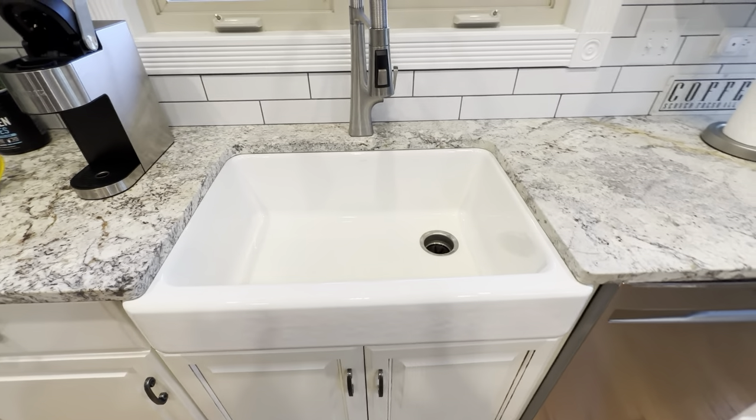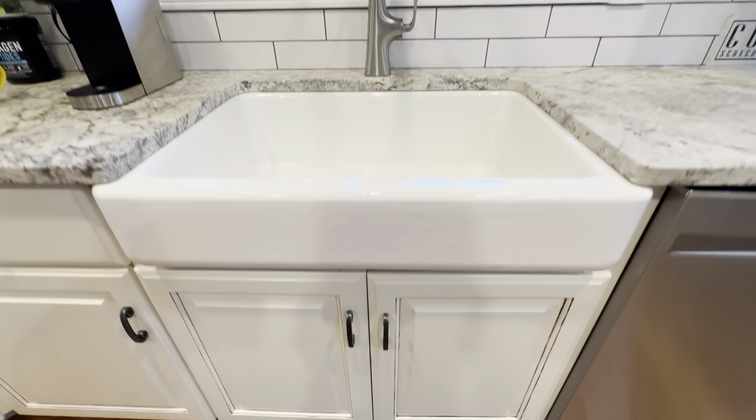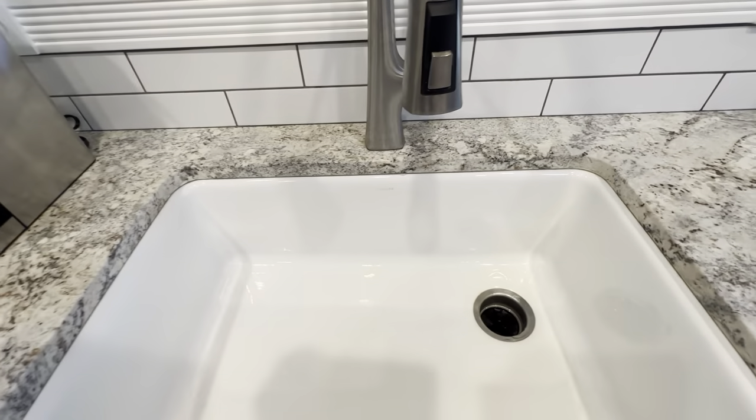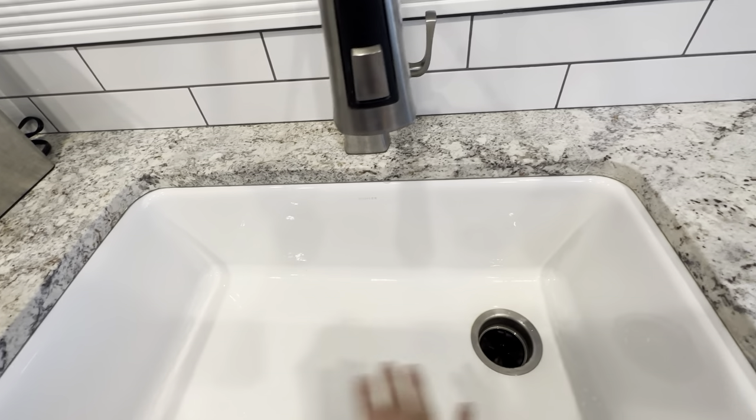This is the Kohler farmhouse sink. This one here is the short apron — it's a little skinnier on the front than a lot of the other ones. Inside it's 36 inches wide. It's got the drain on the right side, so everything drains to the side.